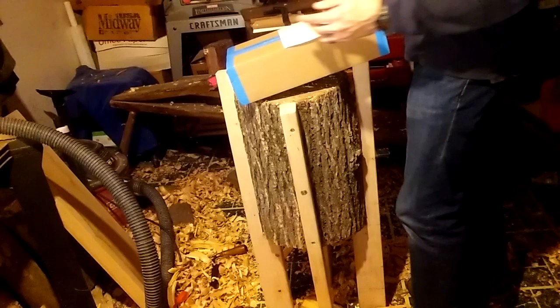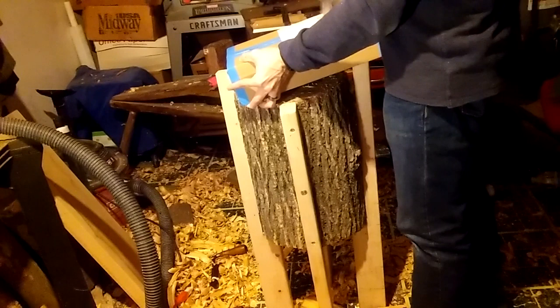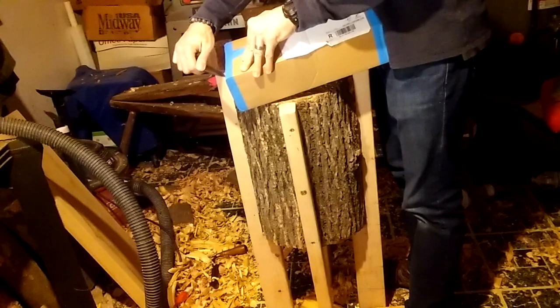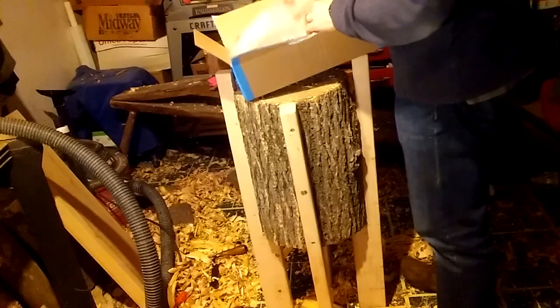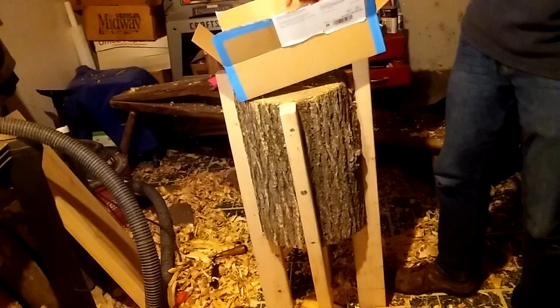So we'll kind of unbox this new axe here on my new chopping block that I made recently. I just got this today. I'm trying to make this as quick as possible. I've got all this bubble wrap which I'll probably reuse.